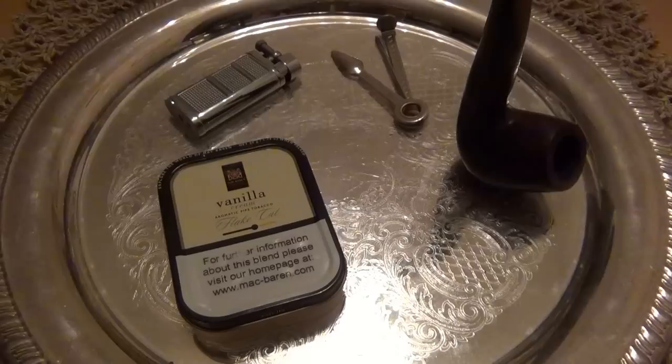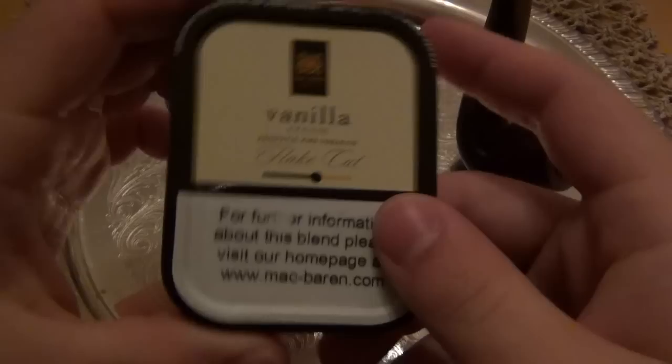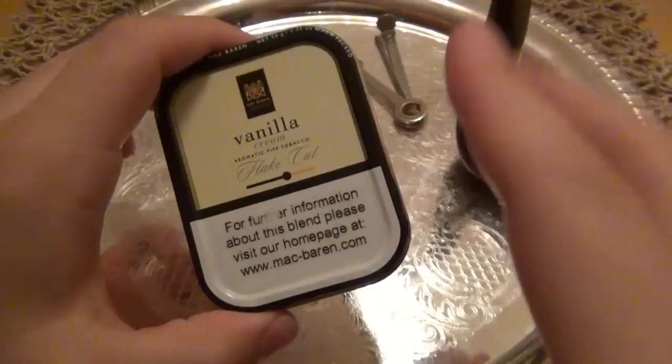Anyway, enough of a warning there. Today we're talking about the Mac Baren's Vanilla Cream Flake. Interesting product. I'm looking forward to this one because I've heard good things about it. This was specifically recommended to me by someone who smokes it all the time. It's an aromatic, but it's not supposed to be a strong aromatic — it's more subdued, a hint of vanilla. It's not in-your-face vanilla. But I'll be the judge of that, at least for my own taste.